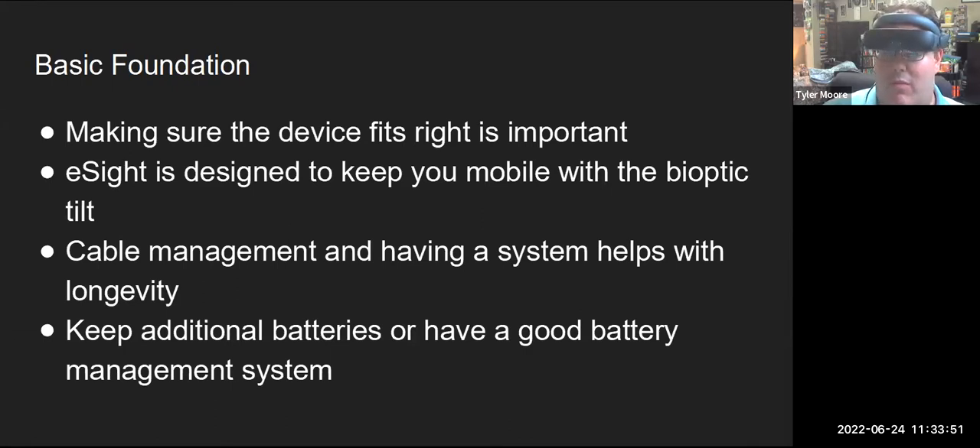You will see in our videos today that we utilize the bioptic tilt quite a bit depending on what we're doing. In some videos, I'm barbecuing with eSight and there are parts where you'll see part of the fence because I'm looking underneath my normal vision as I'm recording through the eSight. Cable management is important — having a system that helps with the cable is something to keep in mind, especially for eSight 4 users. If you're doing things around the kitchen or grill, make sure the cord is tucked behind your shoulder and running down to the controller.